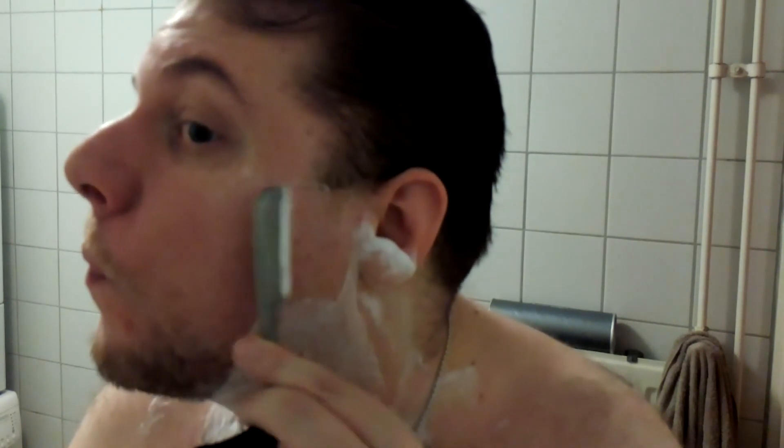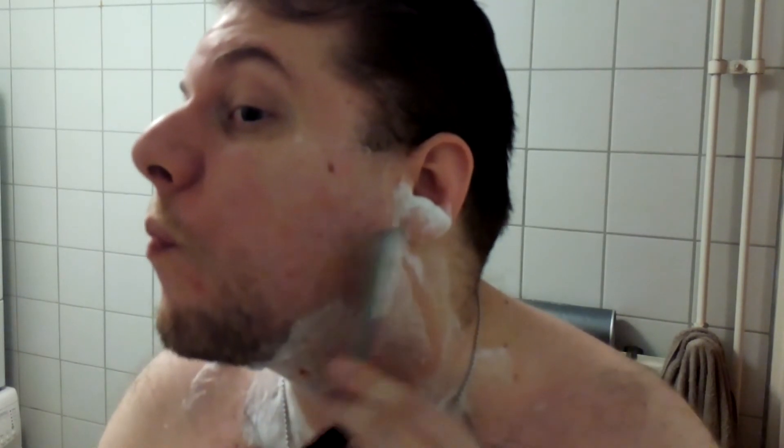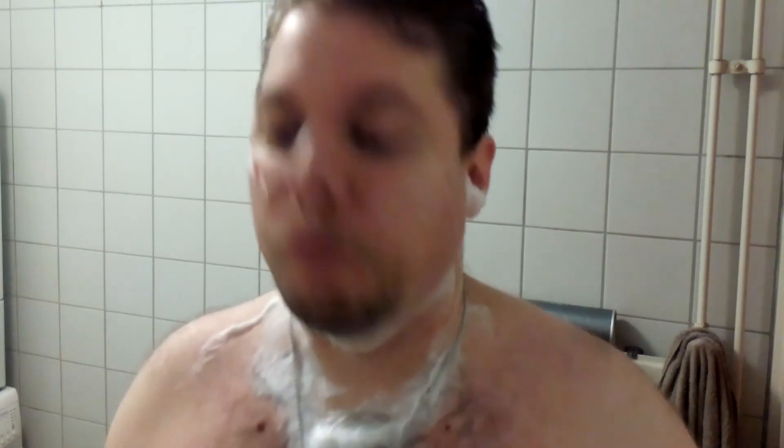I have to have the blade this sharp — it's been a long, long time. Let's see if I can reach that with the other hand. Yes, I can. That should be good.